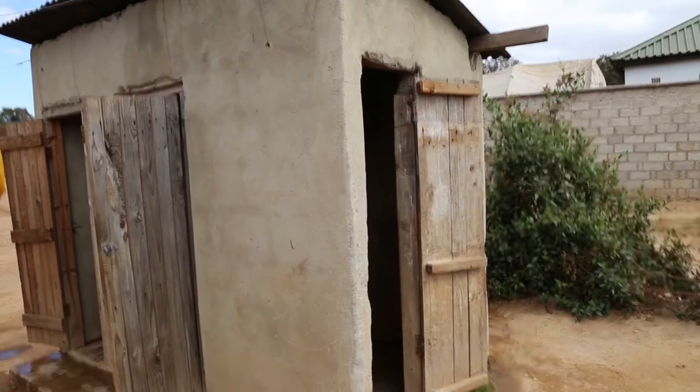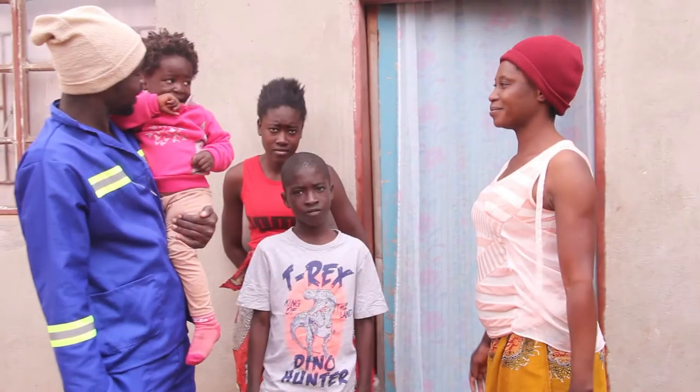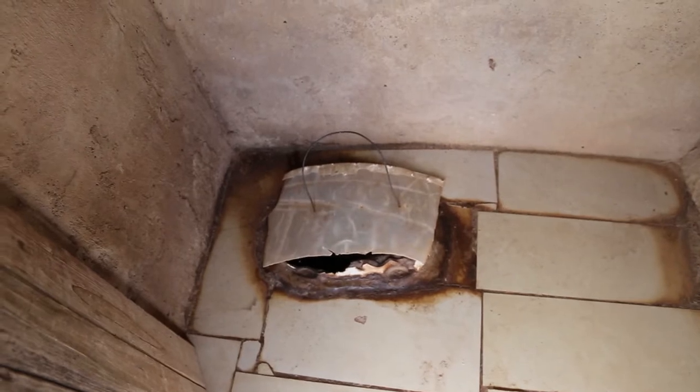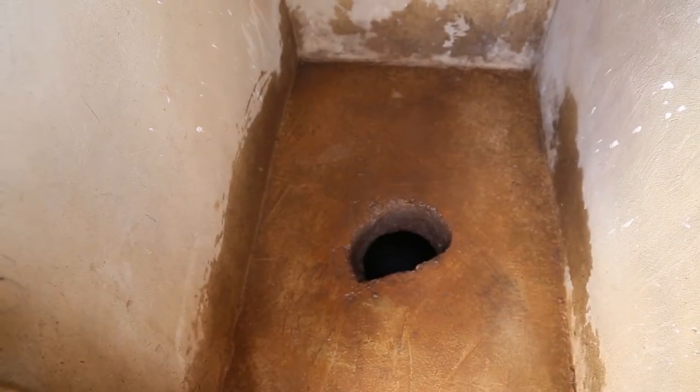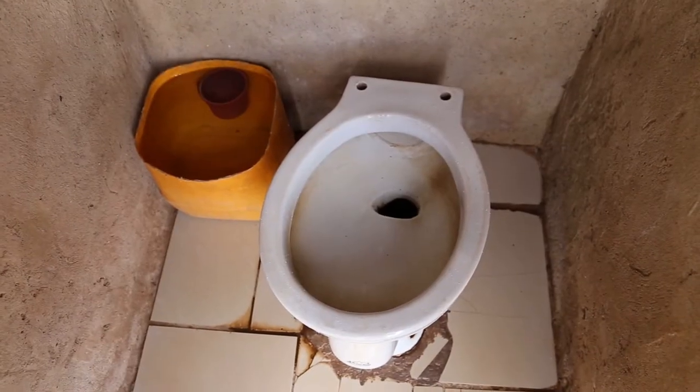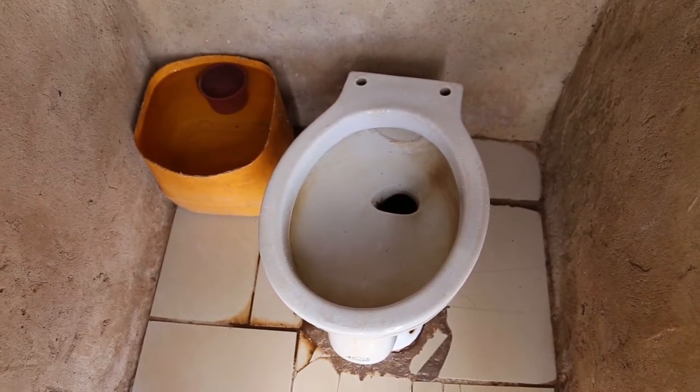Pit latrines must be properly maintained to function properly, and family members should be advised and encouraged to keep the floor surface and the area around the drop hole clean and dry. This will not only provide a conducive environment for the user but also prevent disease transmission and odor.